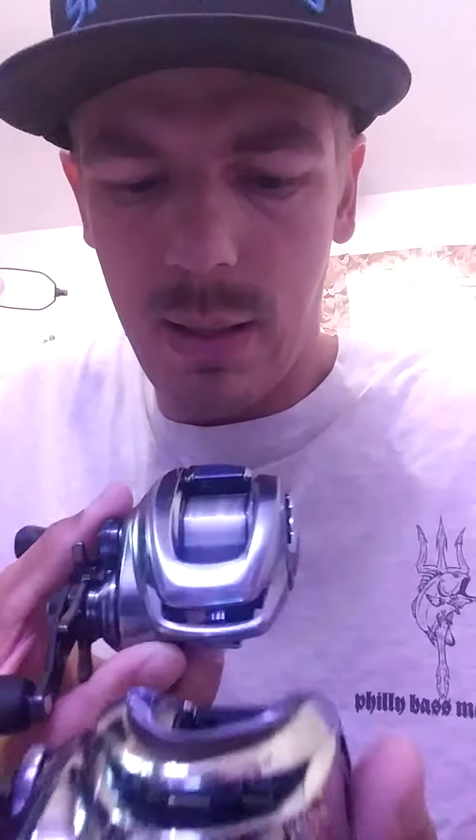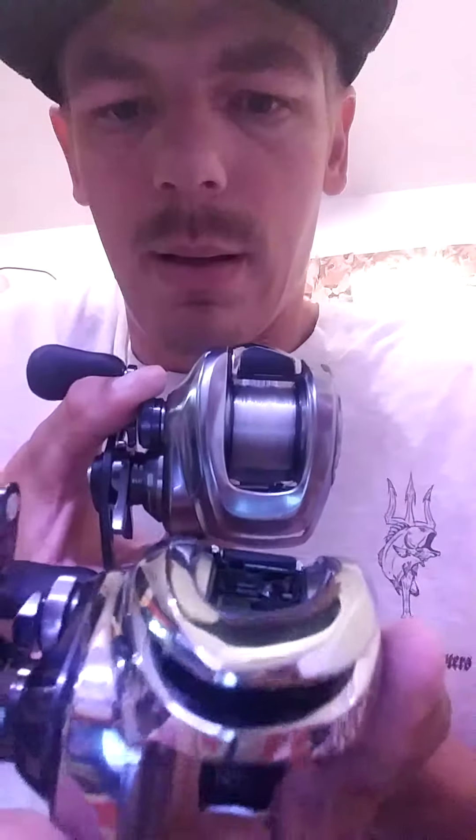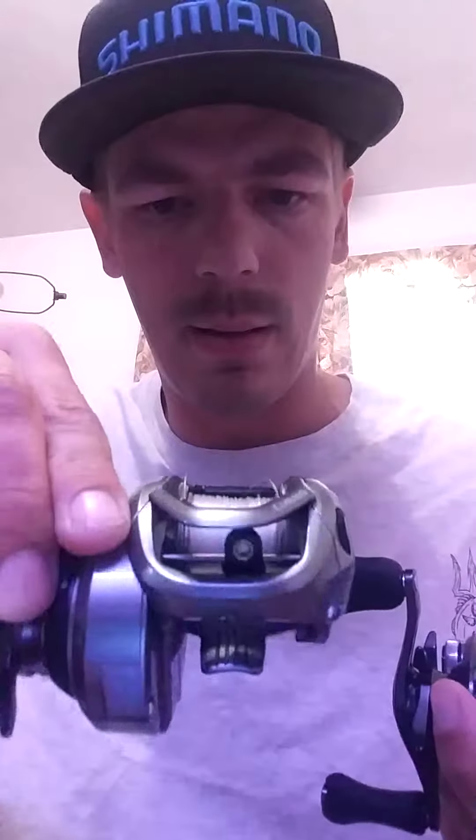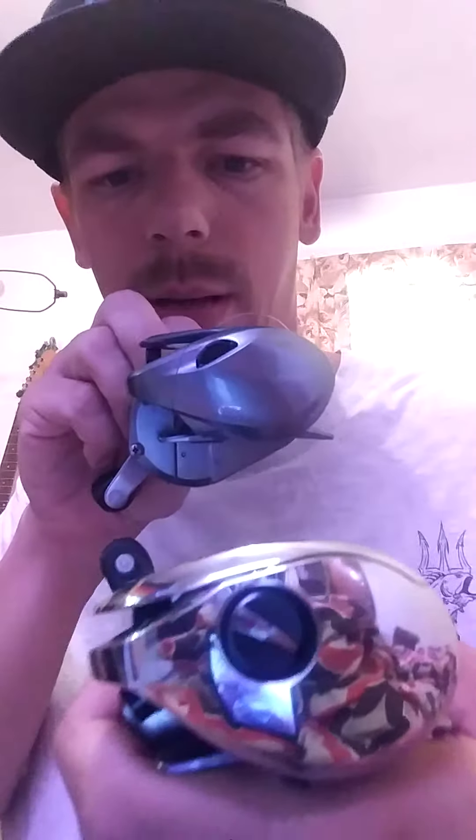Let's do a size comparison. Here's the Shimano Bantam next to the Antares — you can see they're almost the same size. The Bantam is really small too. The nose part, the front of the Antares, is a little longer — that's why. And comparing it to the Cryo 70 here...